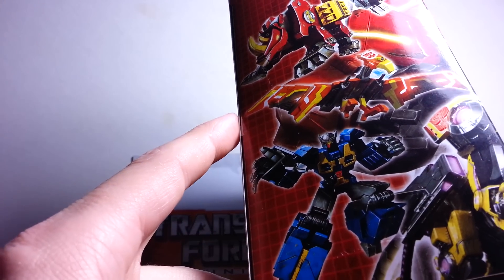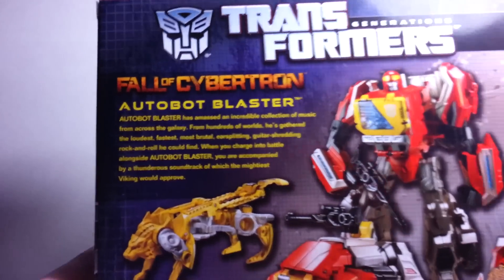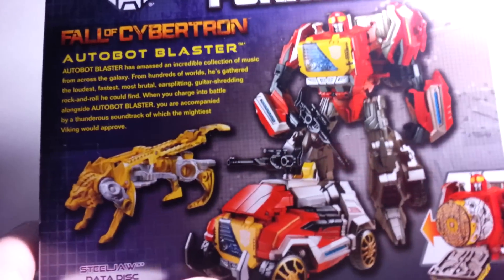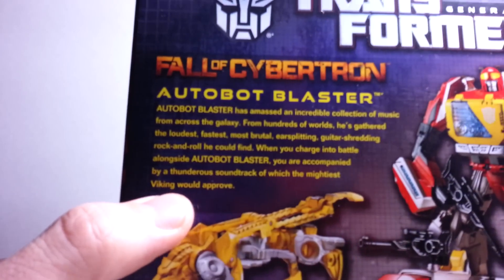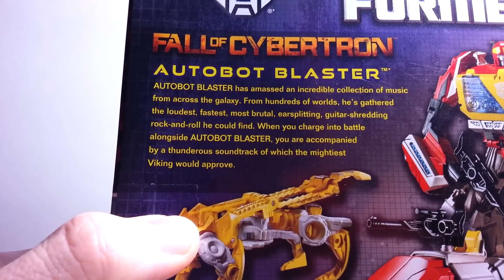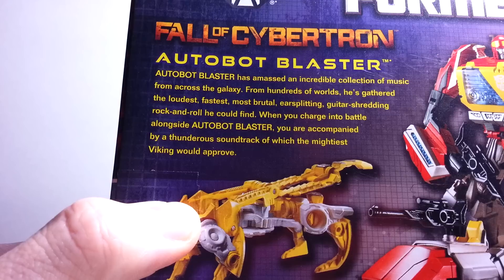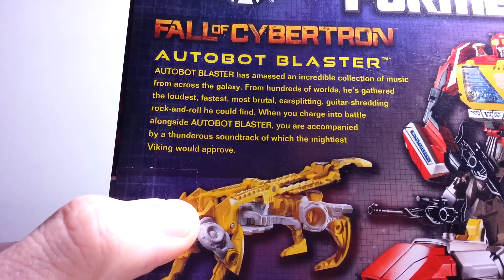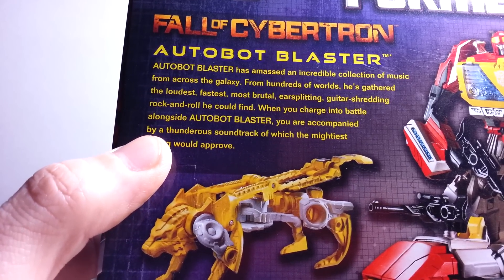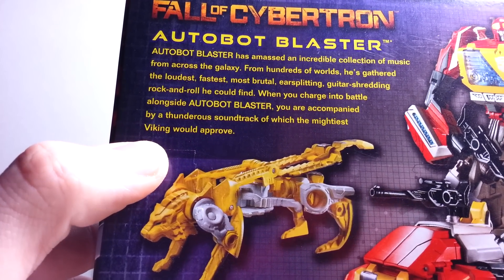That is Rewind, Eject, Sunder, and Ramhorn in this photo. And then on the back, you see Steeljaw, Blaster, and his vehicle and robot modes. And here is his bio, which says: 'Autobot Blaster has amassed an incredible collection of music from across the galaxy. From hundreds of worlds he's gathered the loudest, fastest, most brutal, ear-splitting, guitar-shredding rock and roll he could find. When you charge into battle alongside Autobot Blaster, you are accompanied by a thunderous soundtrack of which the mightiest Viking would approve.'